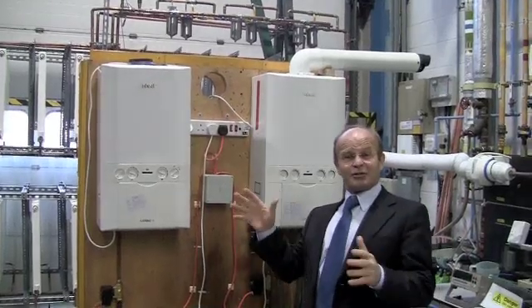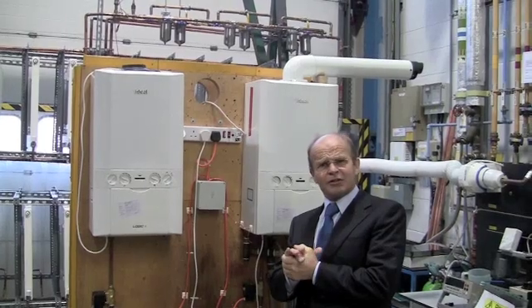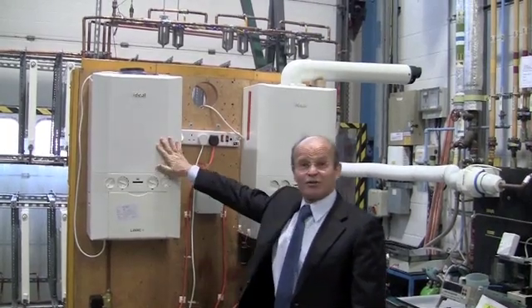Here we are guys. These are the two systems at the BSI Loughborough University Tesla storage. There are two boilers, one filled with hard water and one filled with soft water.